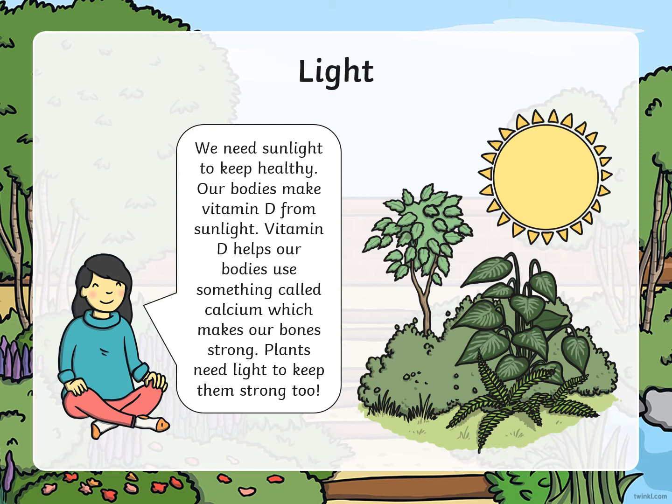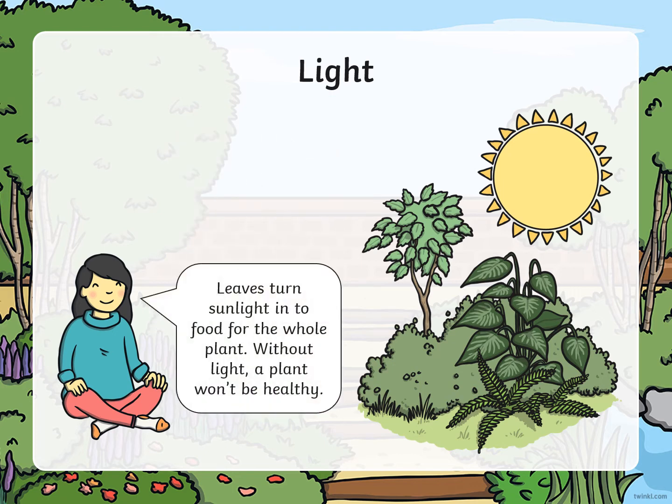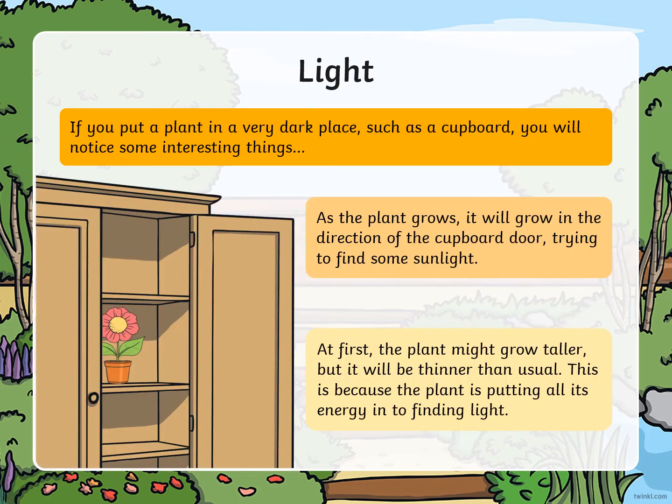Light. We need sunlight to keep healthy. Our bodies make vitamin D from sunlight. Vitamin D helps our bodies use something called calcium, which makes our bones strong. Plants need light to keep them strong too. Leaves turn sunlight into food for the whole plant. Without light, a plant won't be healthy. If you put a plant in a very dark place, such as a cupboard, you will notice some interesting things. As the plant grows, it will grow in the direction of the cupboard door to try and find some sunlight. At first the plant might grow taller, but it will be thinner than usual, because the plant is putting all its energy into finding light.